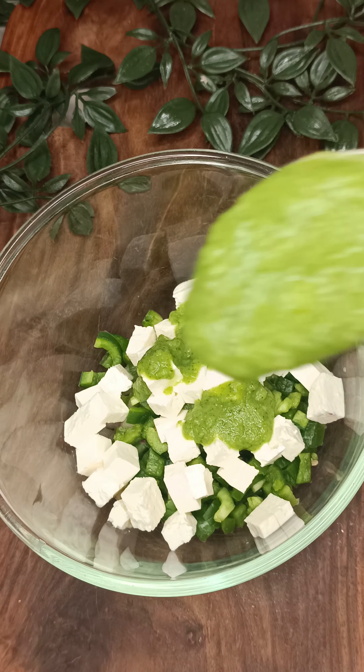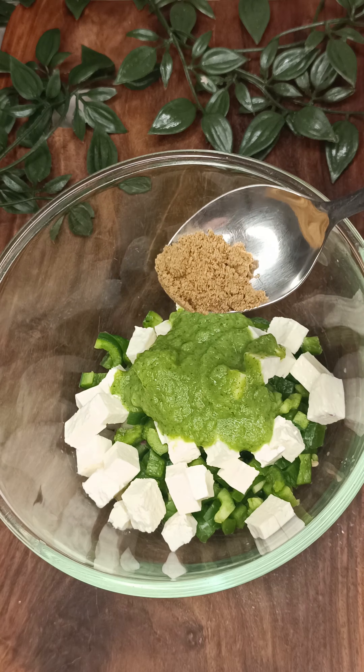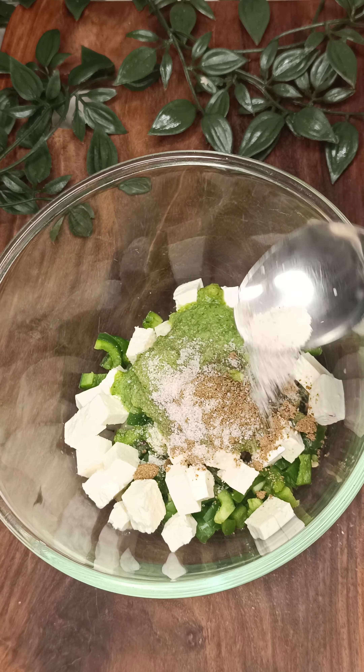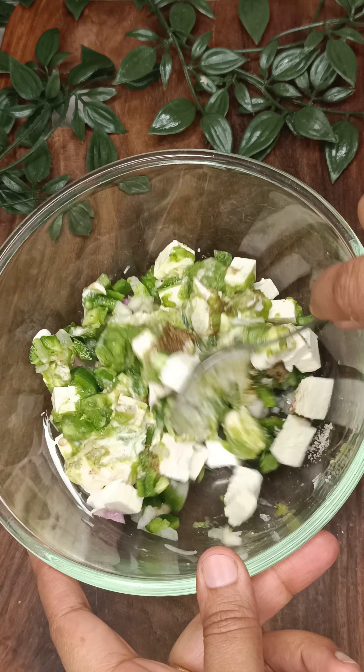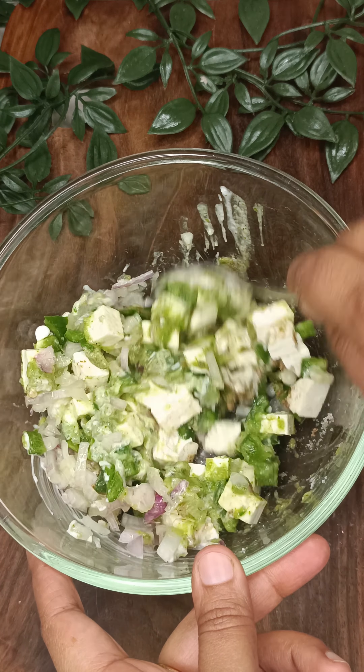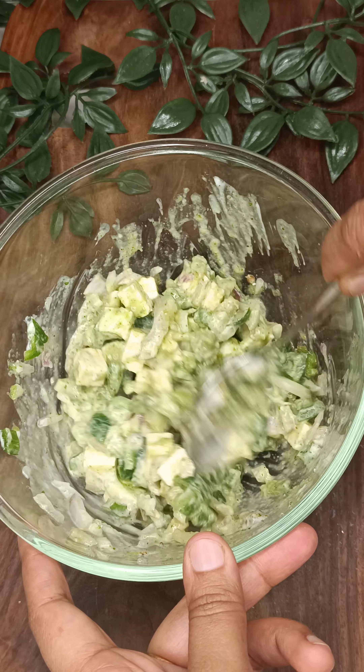I will take the bowl and the shimla mirch and I have to cut them, then add some water. I have to add two cups of the chutney-masala, some more chutney-masala, and two cups of mayonnaise for binding.